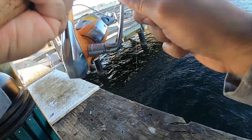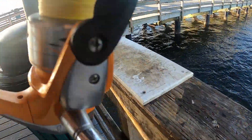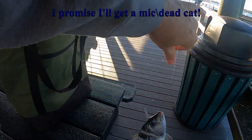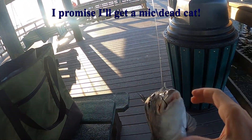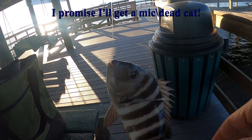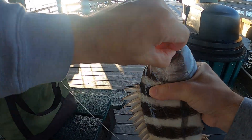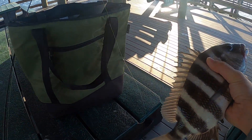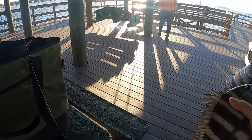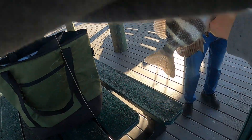Now we're going to fish on! That's a sheepshead — let's just get him in. Nice little sheep! Mussels, yeah, so I think he's big enough to keep. I'm not sure, I have a tape — hopefully I've got a little tape in here — but I'm pretty sure.